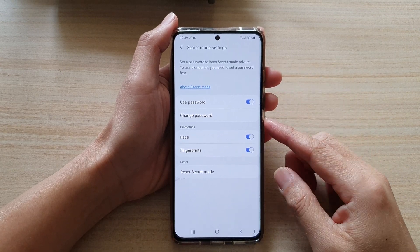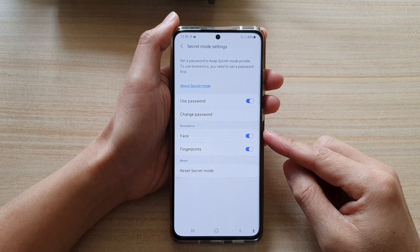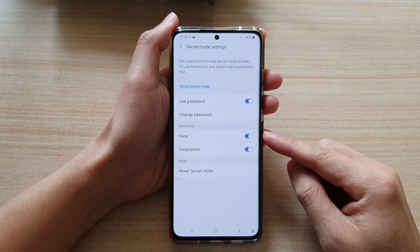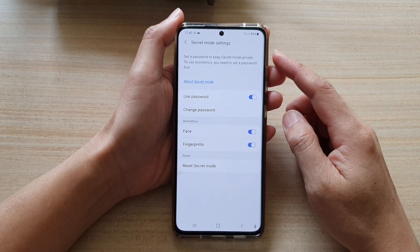Hi, in this video we're going to take a look at how you can enable or disable face or fingerprint biometrics for Samsung Internet Secret Mode on the Galaxy S21 series.